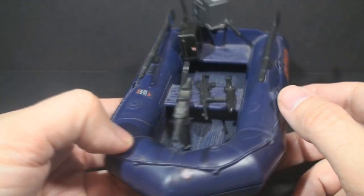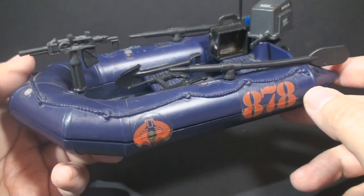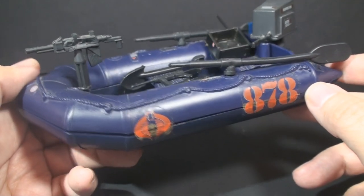You can definitely use this for your Cobra Troopers, your Cobra Saboteur, to sneak into your G.I. Joe bases at night and sabotage them.